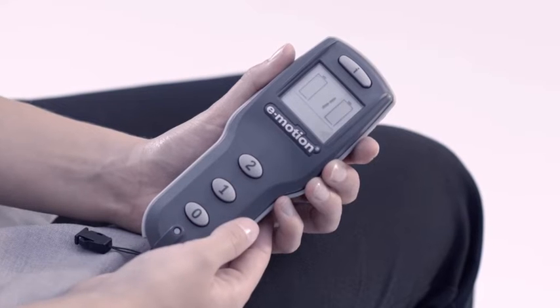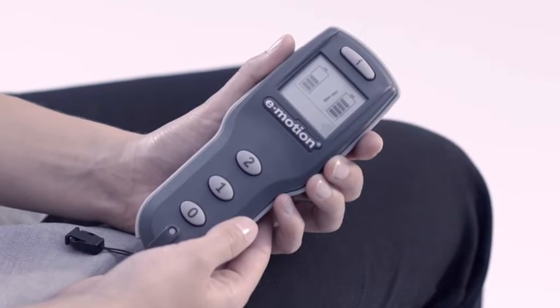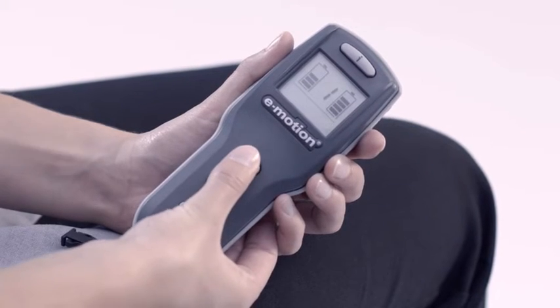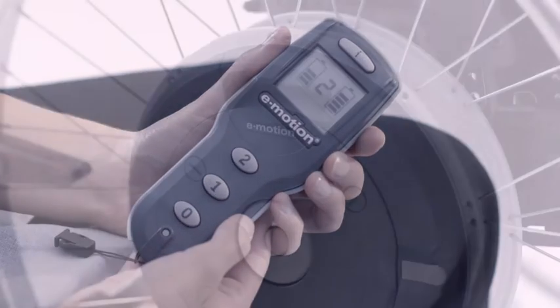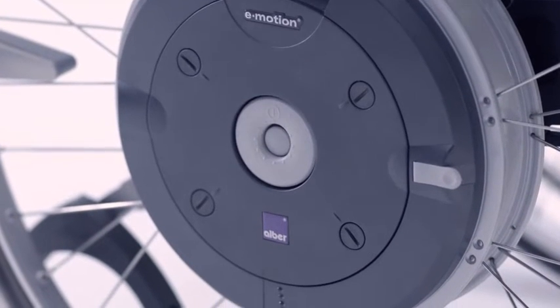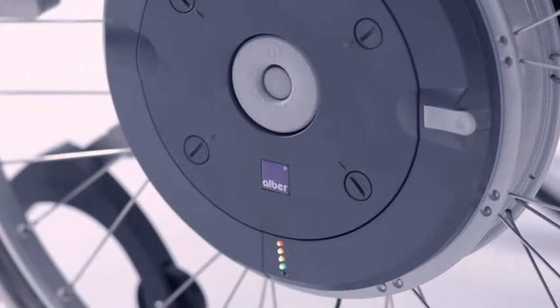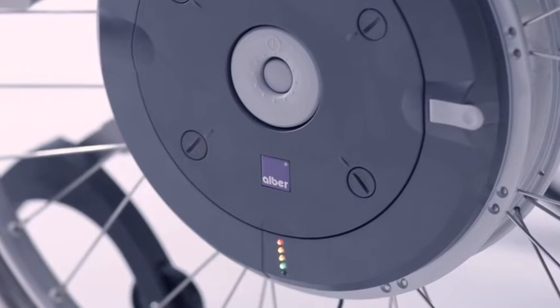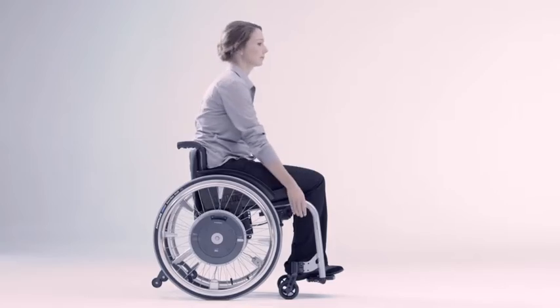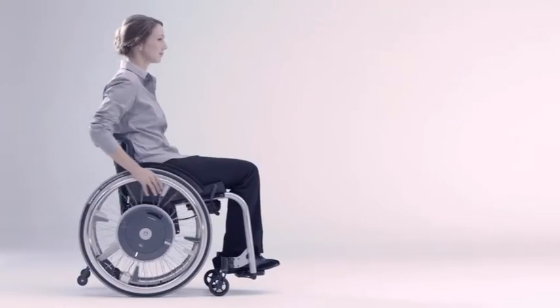eMotion is switched on and off using the remote control. Two selectable power levels can raise or lower the thrust of the motor. eMotion can optionally also be switched on and off on the wheel if required. The battery monitor reliably informs you about the current battery status. The power is increased via the push rim as required.